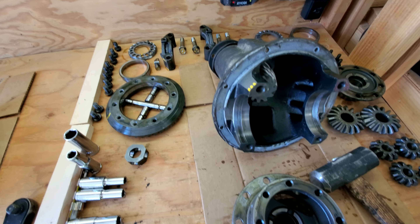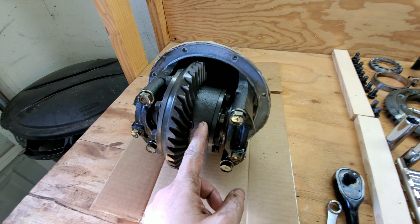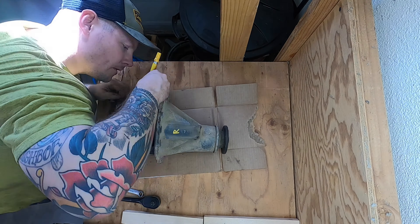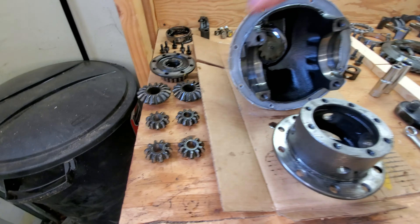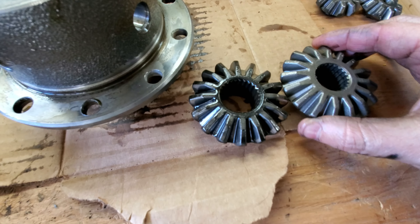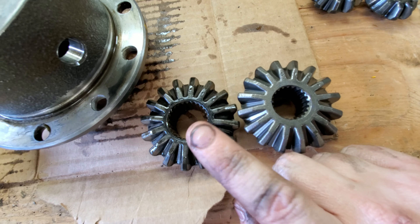Now that we've got this front differential disassembled, it's time to start on the rear. It's the same process for the rear differential so we'll go ahead and skip through that, and then when we get inside we'll look at the side gears and see the difference between them and the front. Here's another look at the side gears: this is a rear side gear, 26-spline, versus a front differential side gear that's only 22-spline — you can see this one is noticeably smaller. If you want to run a Spartan locker and you're going to have upgraded shafts, you're going to need this. You can buy them separately but they're usually $50 to $70 a piece.